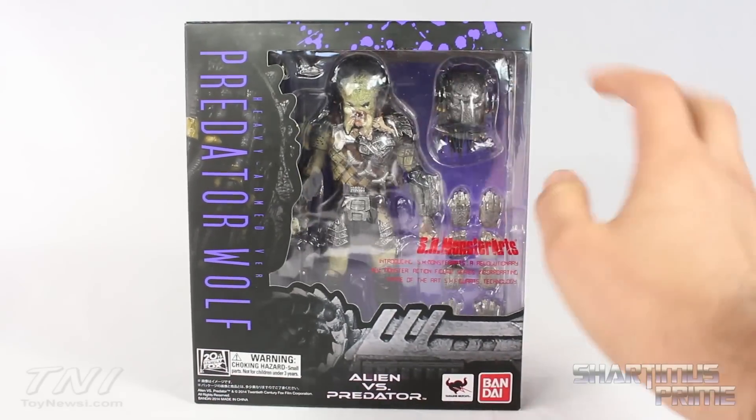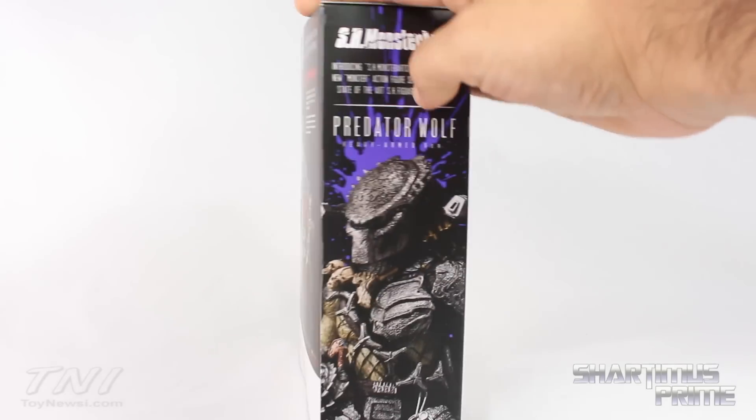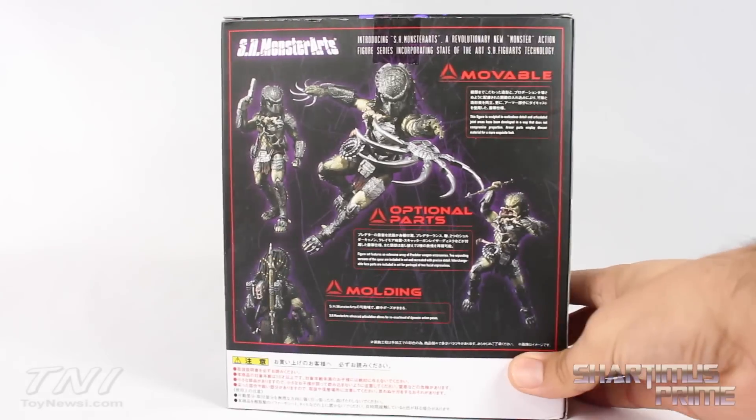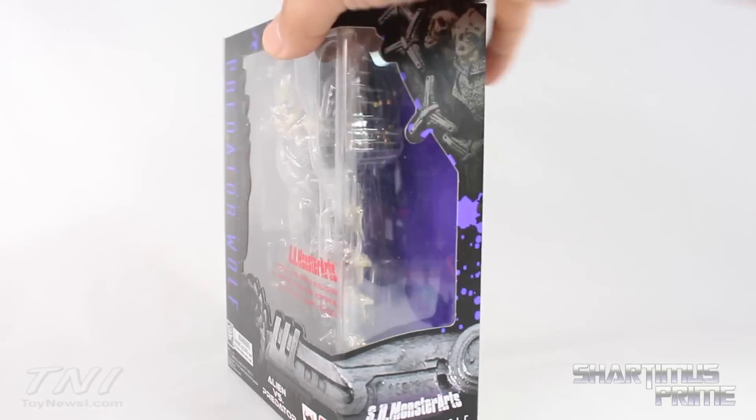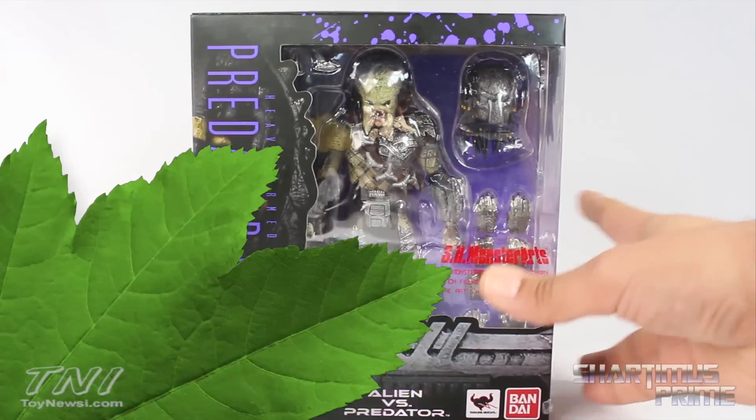So we get this window box packaging over here — we get some purple splattered all over the place right there on the top, and then we get the Predator Wolf right there on the side. You can see some poses right there on the back, movable optional parts, molding. Anyway, let's get to it and crack this thing open.